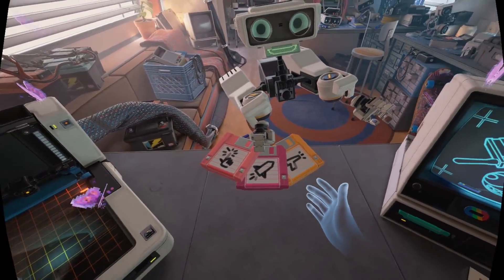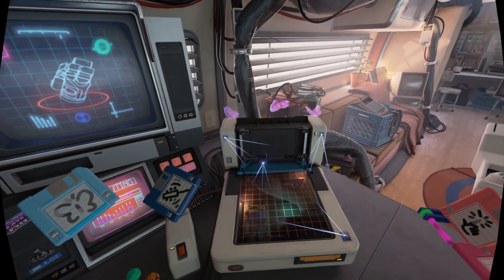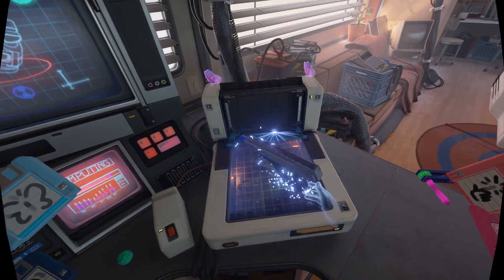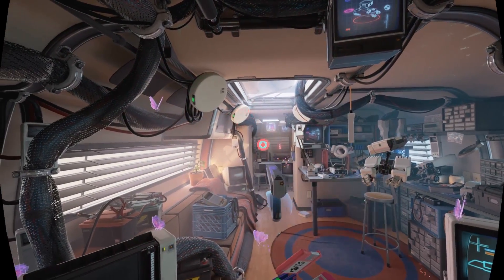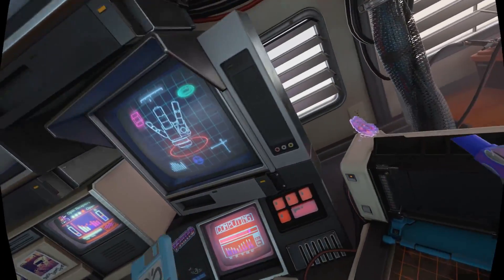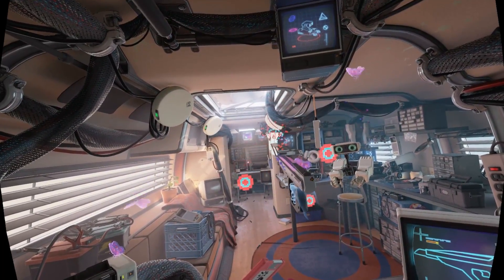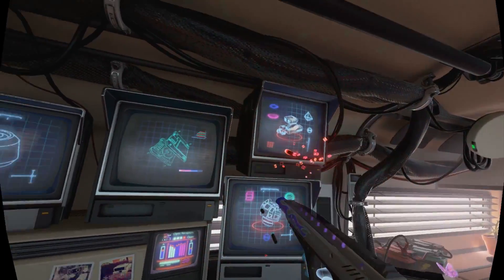Oh that's so cool! All right, which one here — I got a gun, we'll do the gun first. It's gonna like 3D print the gun for us. Oh that is what I'm talking about! What is that sound, it's super annoying. Oh we got the gun here! It's firing — oh it's like little darts, we can stick them on the TVs and stuff. Oh that's so cool!